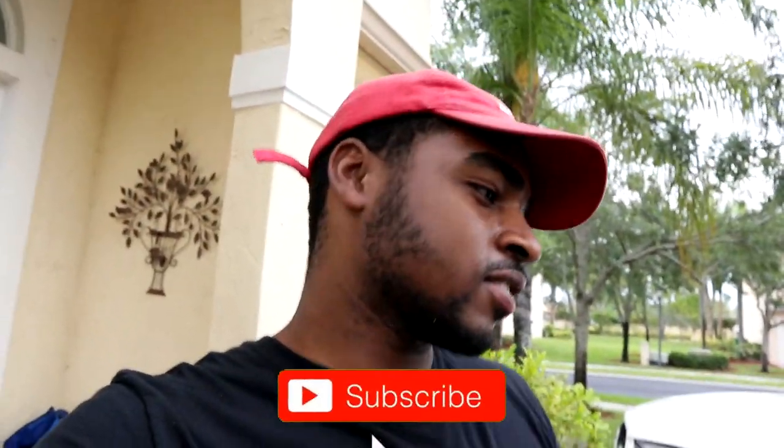Alright guys, that's gonna be it for the video. If you guys enjoyed this video — this little video that consisted of random things — drop a like, comment, subscribe. Follow your boy on Instagram at underscore got the soda, and your boy's out. Peace.